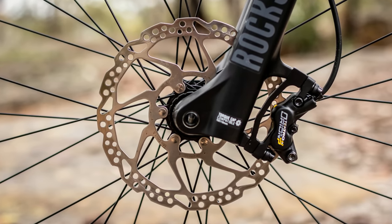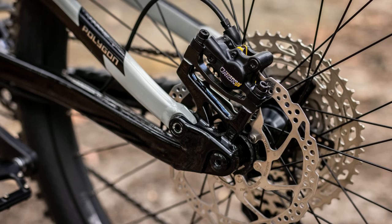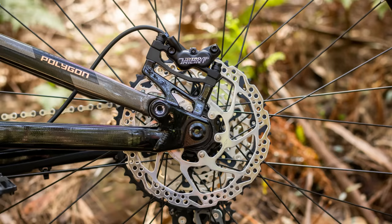In terms of shifting, they'll both perform pretty similarly, but where you'll really notice the difference is that the SLX stuff on the T8 is just that little bit lighter. The last small difference between the bikes is the brakes. Both bikes come with Tektro Orion brakes and both have four-piston brakes up front, but the T7 only has two-piston brakes in the rear while the T8 has four-piston in the rear as well — so the rear brakes are just going to be that little bit stronger on the T8, but really most of your stopping power comes from the front brake.